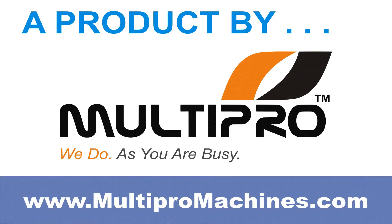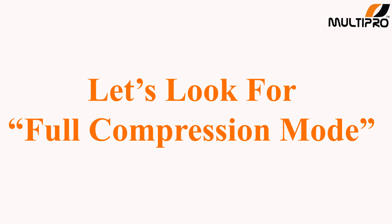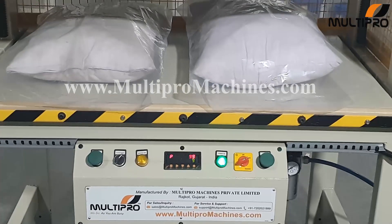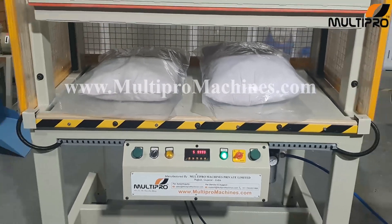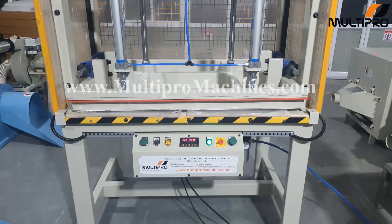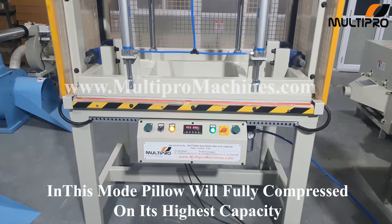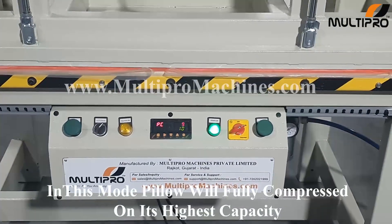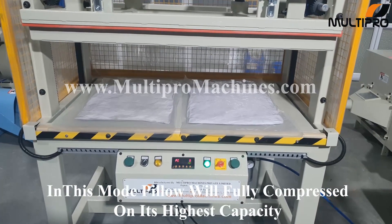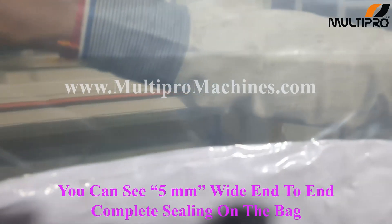A product by MultiPro. In this mode, billow is fully compressed on its highest capacity. You can see 5mm wide, end to end complete sealing on the bag.